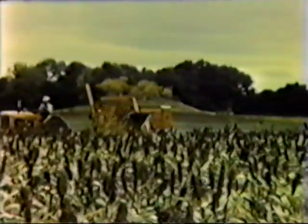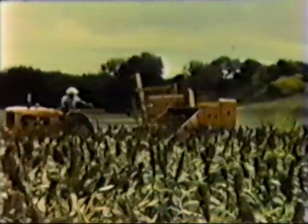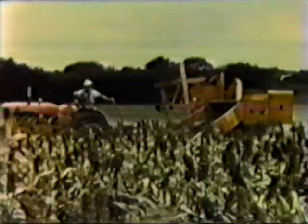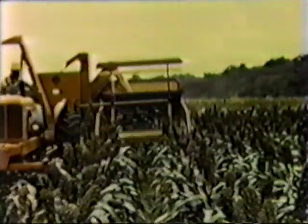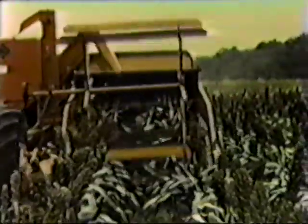Returning to the 66, we find it getting in its licks in maize. This again is a somewhat difficult crop to handle, but comes under the heading of regular work for an all crop like this one working in an Oklahoma field. The 66 easily takes in two rows of the crop, thus speeding the harvest and reducing crop losses.